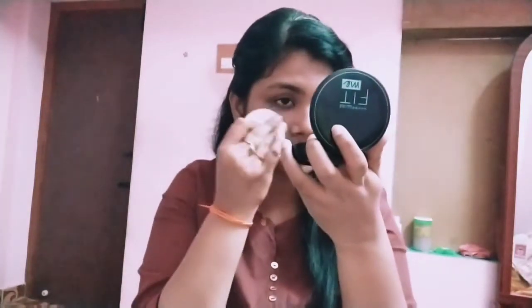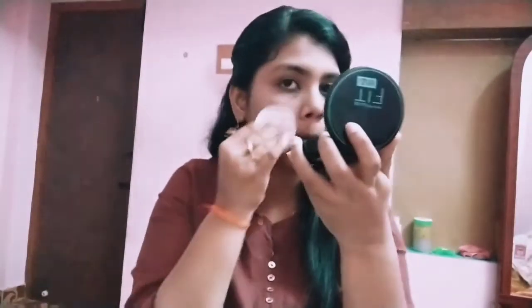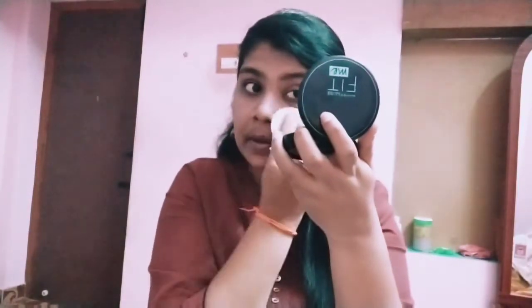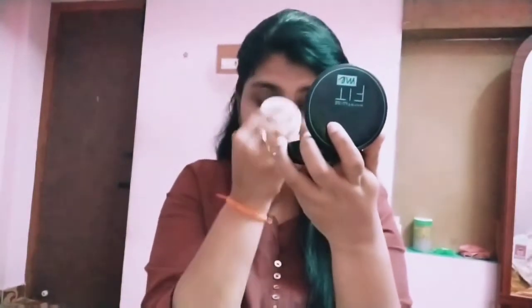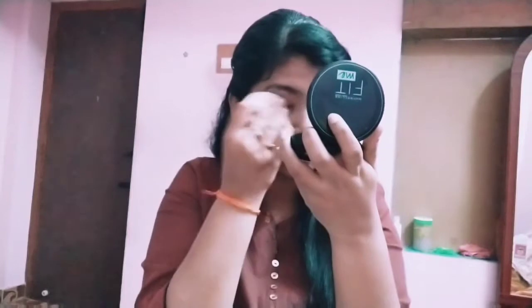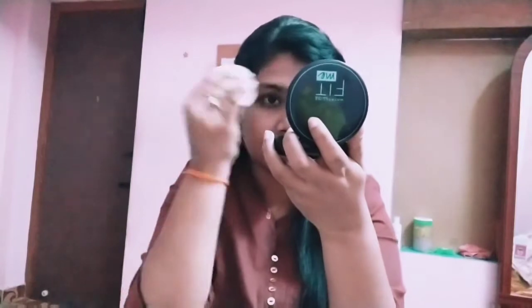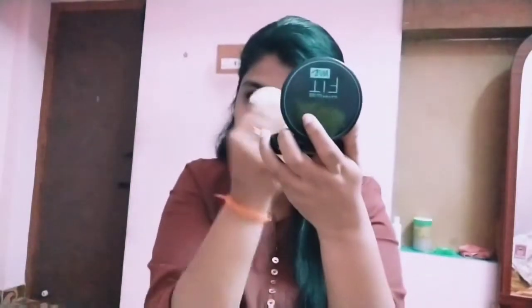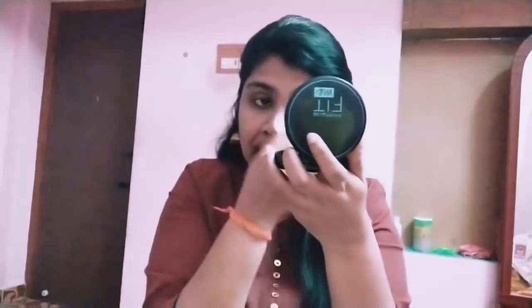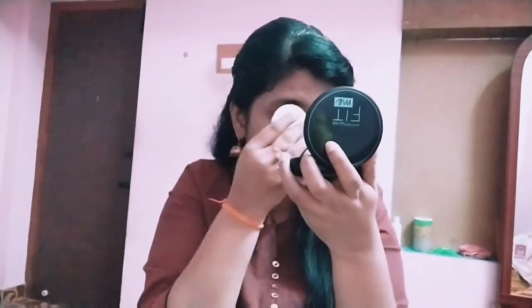When you have done makeup, I will add more detail for my office look. First, the face will be made up. I'm going to finish with the compact.